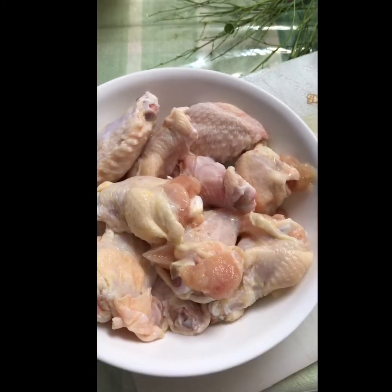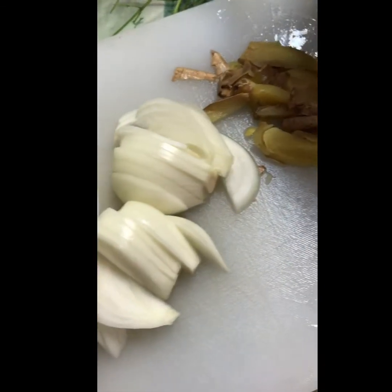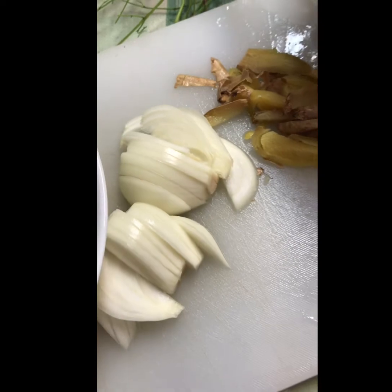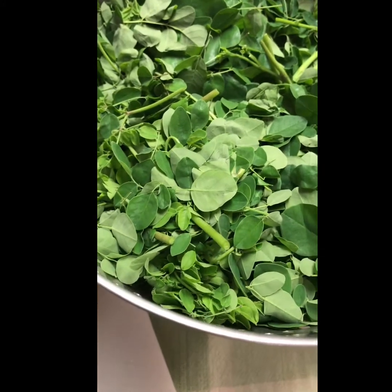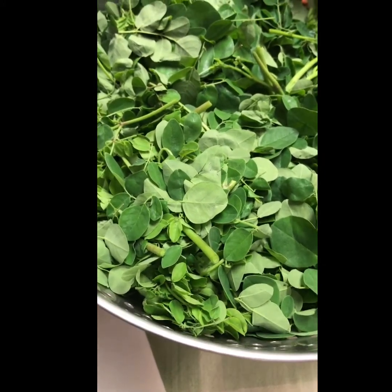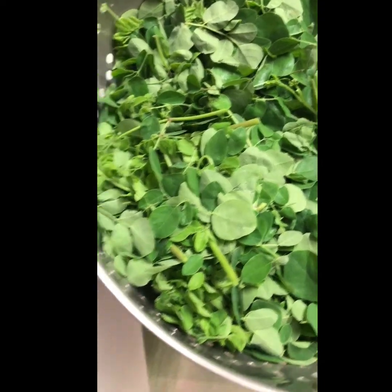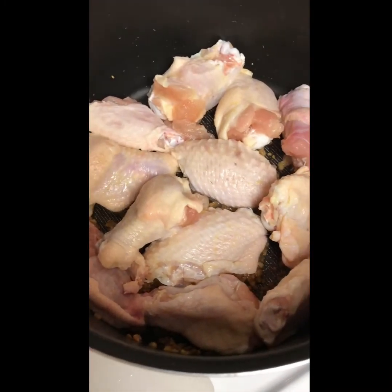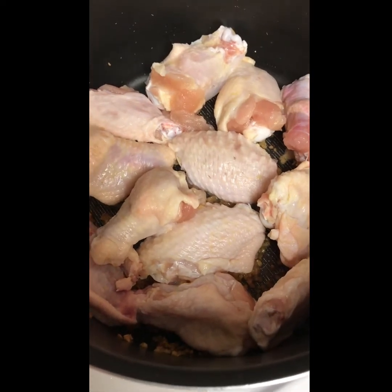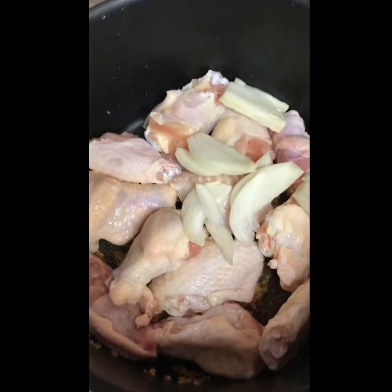I prepped all the ingredients here — the chicken wings, the ginger, the onion, and the leaves. Moringa Oliveira leaves, malungay — yeah, one of the superfoods. There you go. Now put the chicken wings in with the garlic.